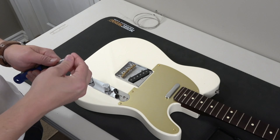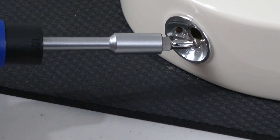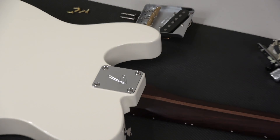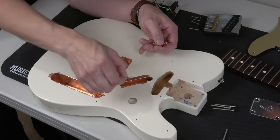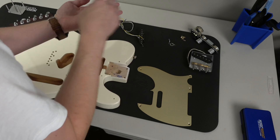Welcome back. In my last video, I took apart this guitar and then I decided to sell all the parts except for the pickguard. So I'm going to take this beautiful anodized pickguard and put it on a new guitar.